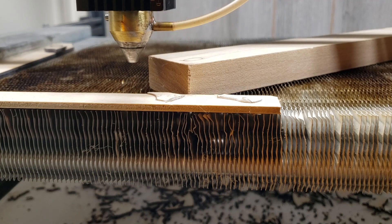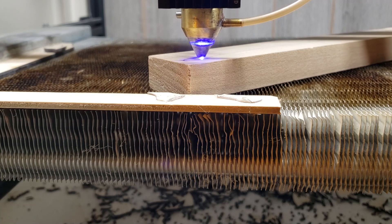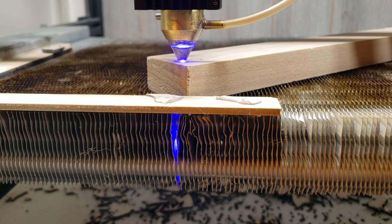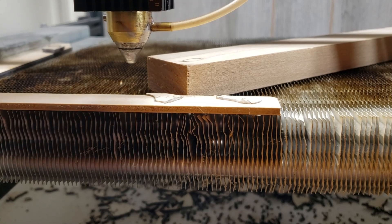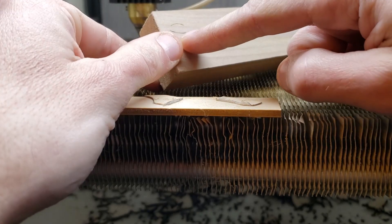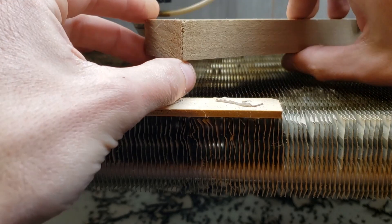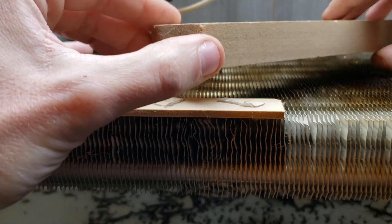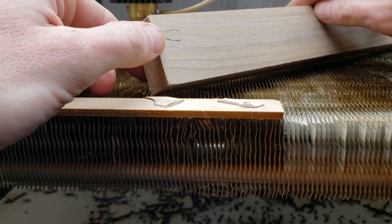Miraculously, there is smoke and light coming through it, so there might be hope. It was only a minute 45 to do those 20 passes, so we'll just give it 20 more. All right, that's 40 passes. It did pretty good on the horizontal lines, not so much on the vertical ones. I don't know if I can break it through, but this was definitely pushing it — I'm surprised it was actually able to get through some of the way through.